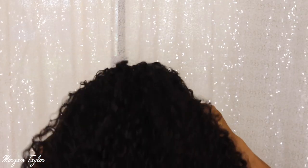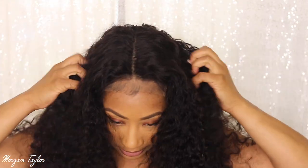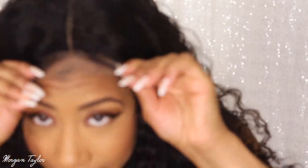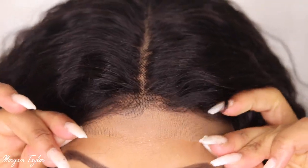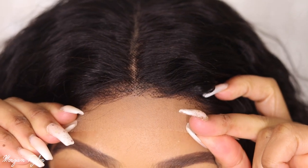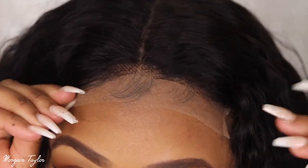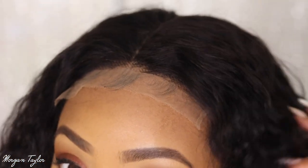I'm going to put it on just so you guys can see what the hairline looks like with the lace on it. Y'all know I have my baby hair up there, so I'm just putting it on top of my baby hair — because if I put the wig in front of my baby hair, my forehead is this small, and that's not it.